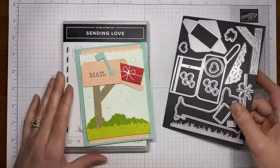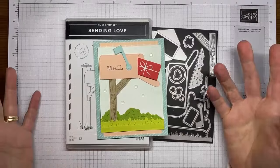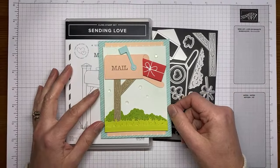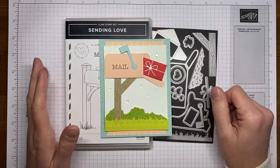So you can stamp and color and die cut your mailbox, or if you prefer you can use the dies. I actually chose to do the mailbox with the dies and I'll show you how I put that together in just a minute. It's really quick and easy, and the card should be really quick and easy to get done as well.